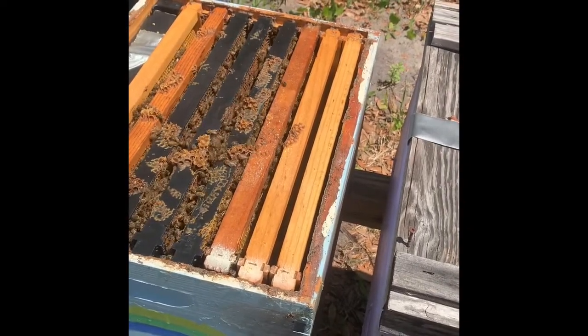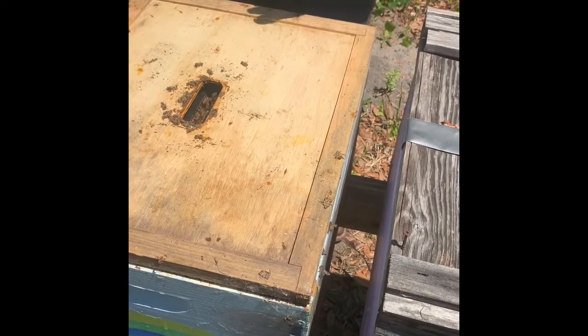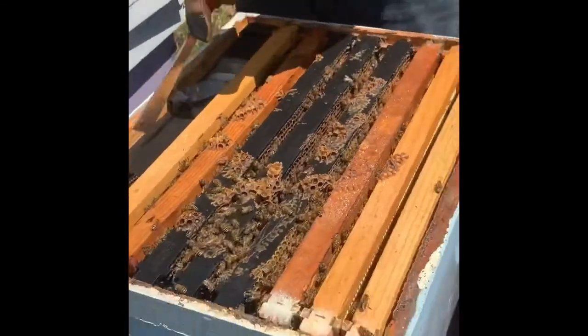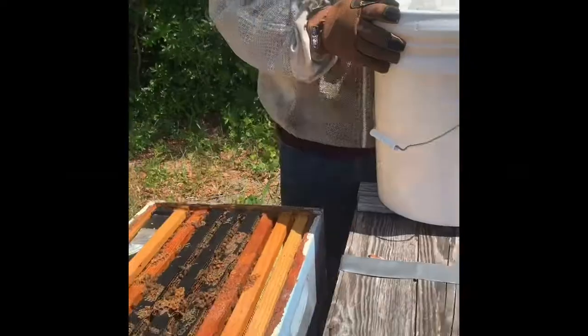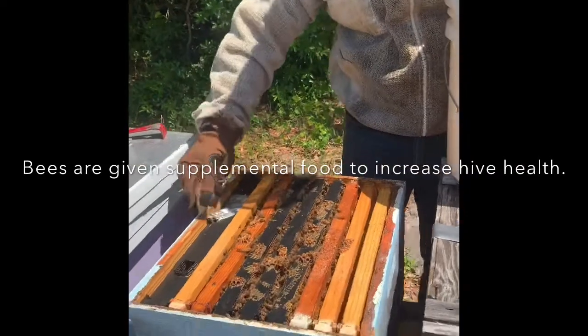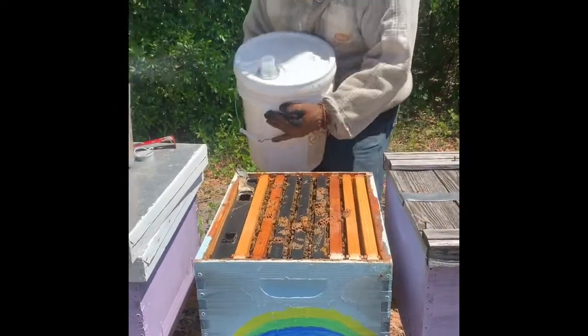In certain countries like China they actually harvest royal jelly for people to eat because they think it'll make them healthier. This is what I put the sugar water in — I'm just going to add that here.